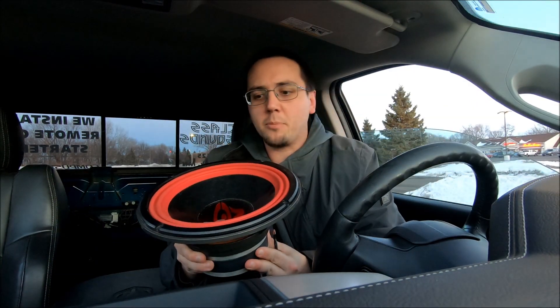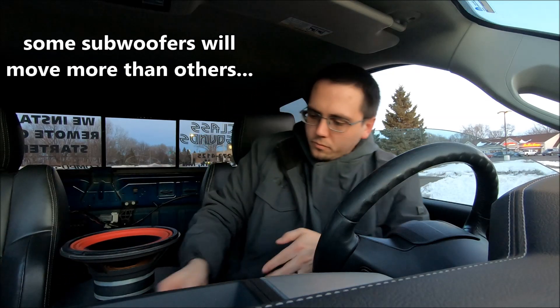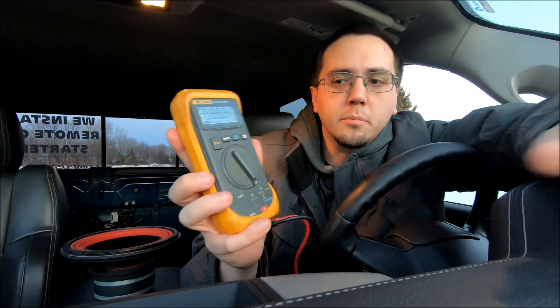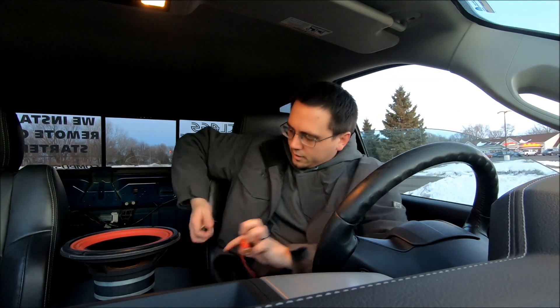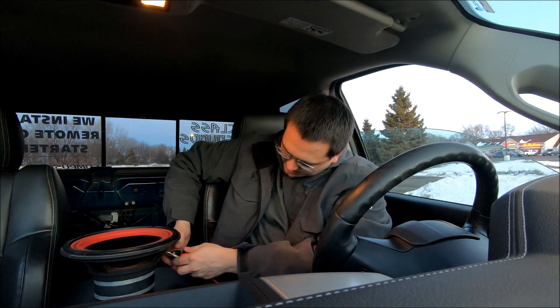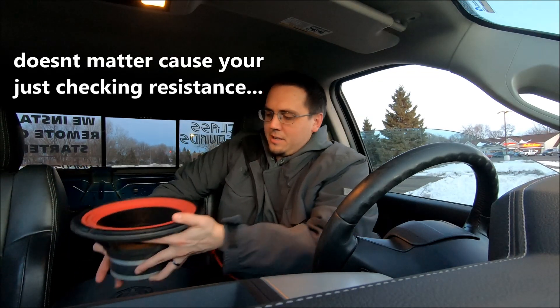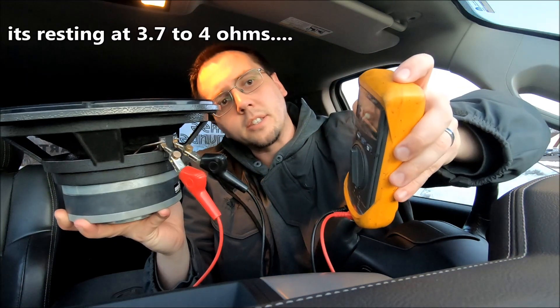You want to make sure the subwoofer moves up and down pretty freely — that's what the pop test confirms. Always check it both ways: have it go up and have it go down. With your multimeter set to ohms, put the probes on either terminal. I like using alligator clamps because it helps hold them in place.